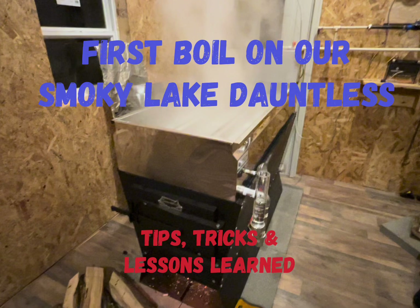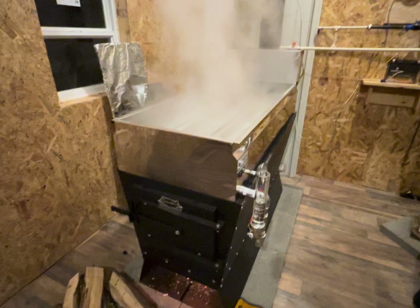In this video we're going to show you our Smoky Lake Dauntless and our first boil and the tips and tricks that we found. Join us!